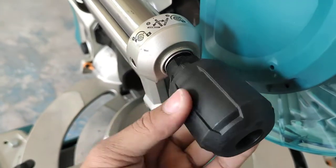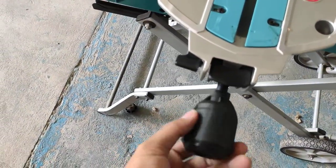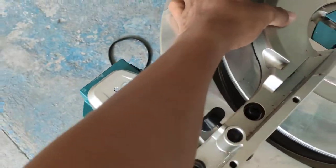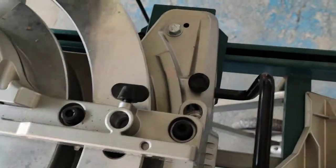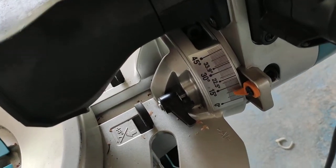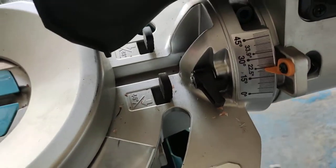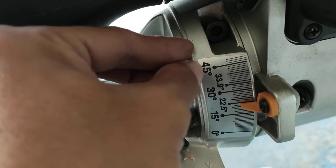This is the unlocked position, and this is the locked position. For the miter adjustment, we move until the lock point. Lock point is at 22 degrees, and then we unlock it. The range goes from 0 to 45 degrees.